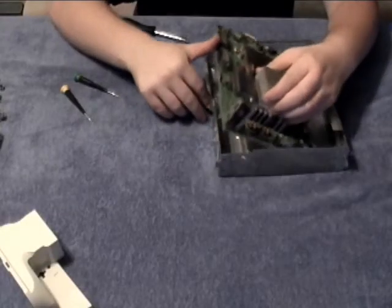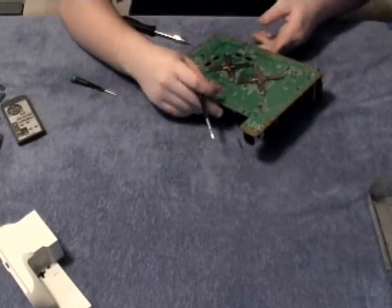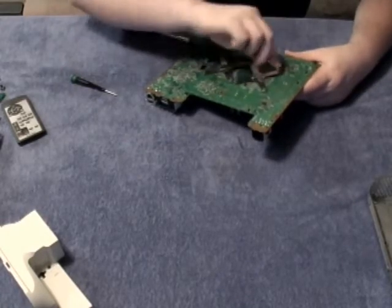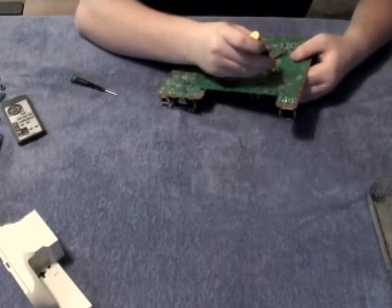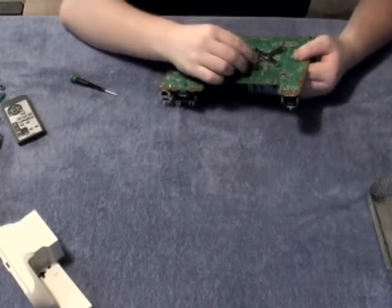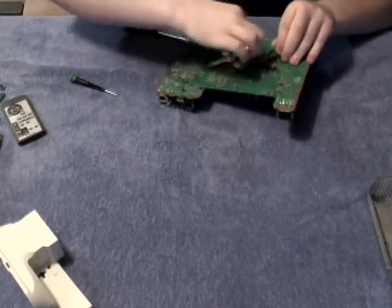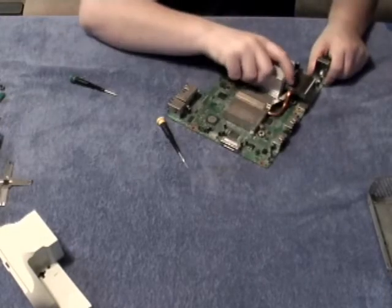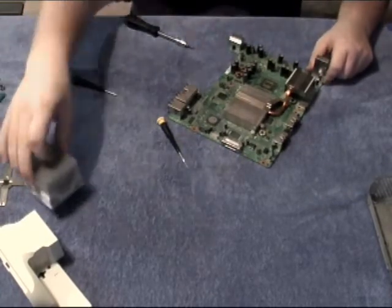Once your Xbox motherboard is free from the case, begin by removing the X-Clamps on the bottom of the Xbox motherboard. Start by prying each corner carefully — with a minimum amount of pressure they should pop loose. Take your time as the motherboard is very sensitive and can be scratched easily. Remove the heat sink by gently pulling up on it, then remove the other heat sink in a similar fashion.